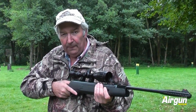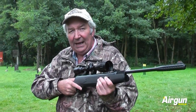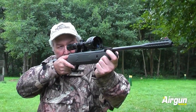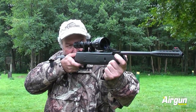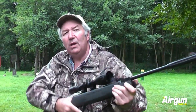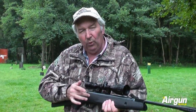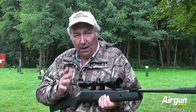It's called follow-through and all it is is holding aim until the pellet lands. So the rifle comes on aim, you look through the scope, you squeeze the trigger and you do nothing at all until that pellet strikes. The reason it's so important — and the main reason it's so important with a spring piston rifle like this — is that it doesn't mess up everything else that's gone into the shot.